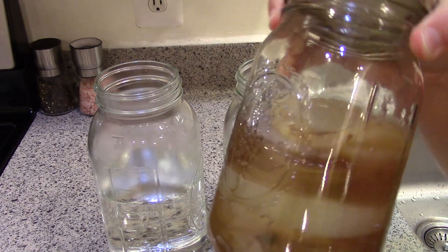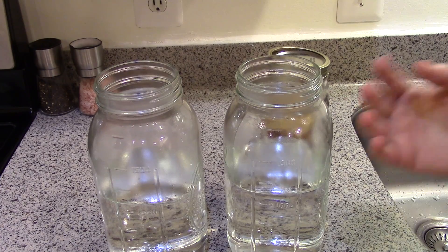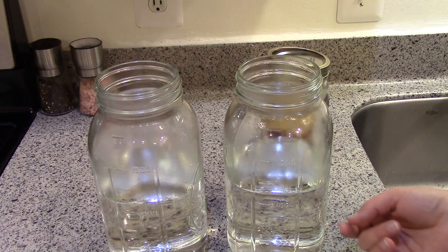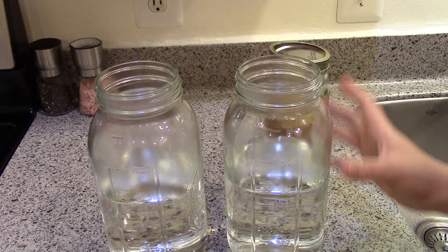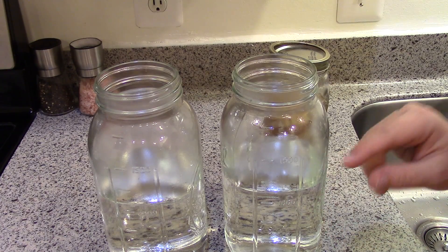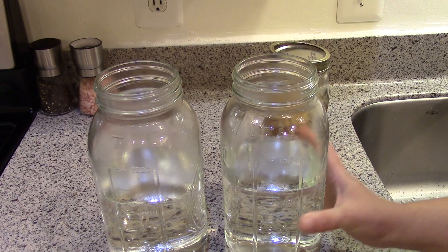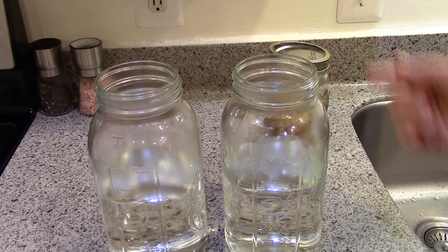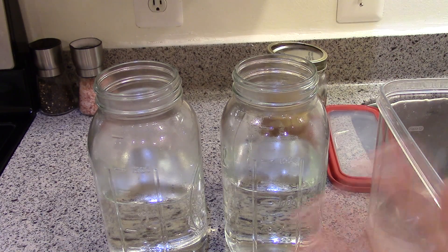Once you have a couple of extra scobies feel free to experiment, because if something goes wrong — your scoby gets weak, fermentation slows, or it molds — you have a backup. I have half-gallon mason jars and I fill them half full, because the sugar, starter liquid, and scoby will all displace some liquid. We're making a concentrated sweet tea, then we'll add those things and top off with water.